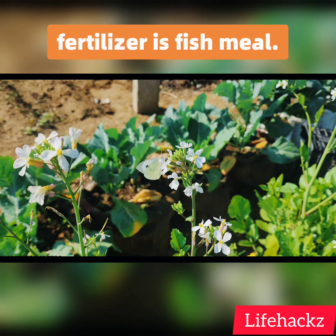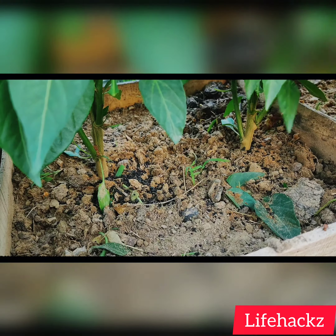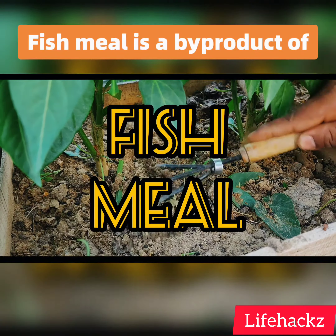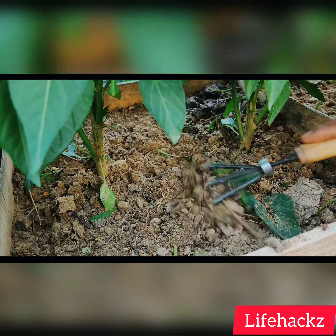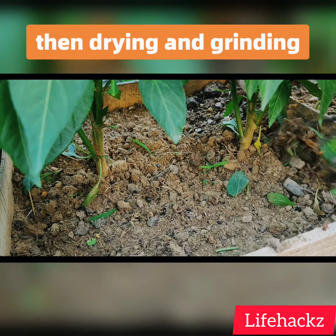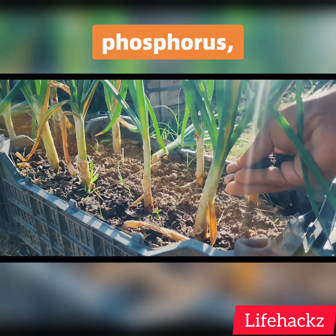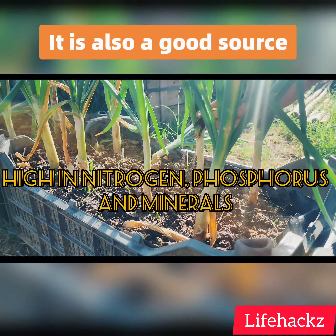The miraculous magic fertilizer is fish meal. Fish meal is a byproduct of the fish oil industry. It is made by cooking and pressing fish, then drying and grinding the meat and bone. Fish meal is high in nitrogen, phosphorus, and other trace minerals. It is also a good source of protein.